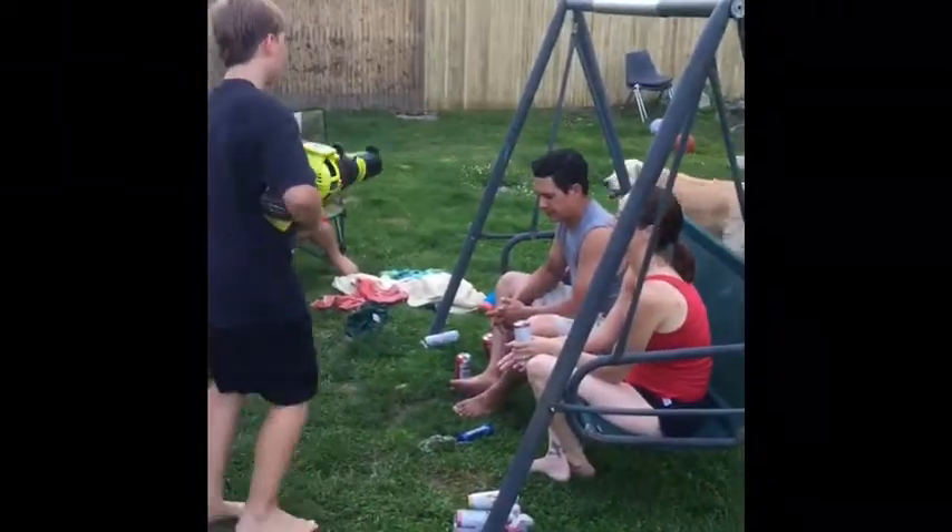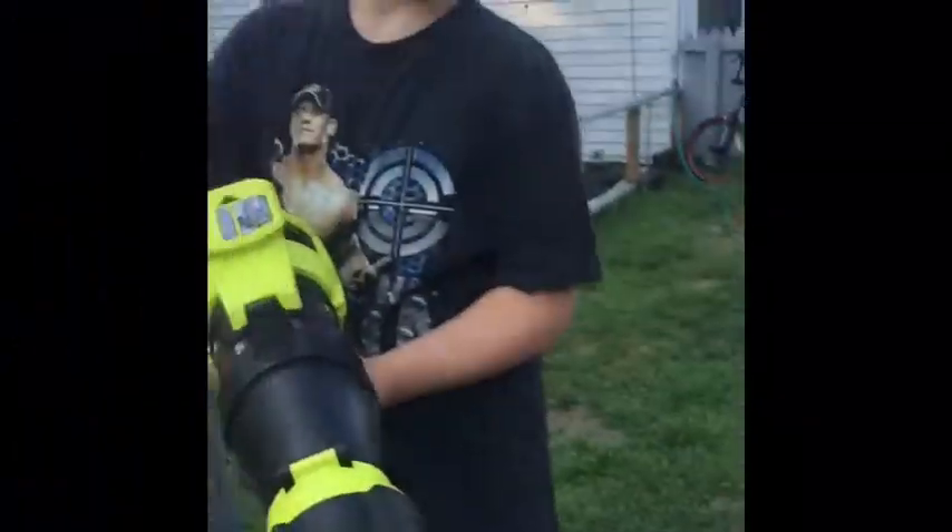Alright, I'm done. Alright, hope you guys enjoyed this video of the blow dryer. See you guys next time.